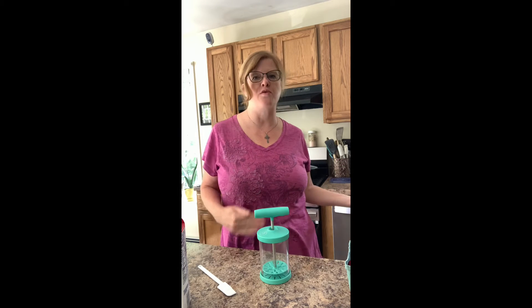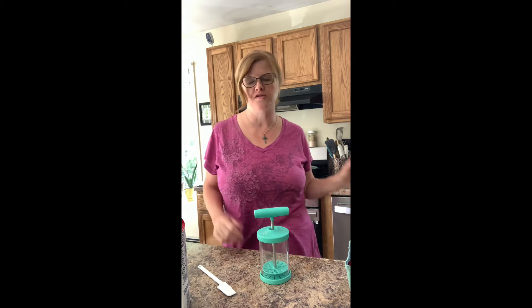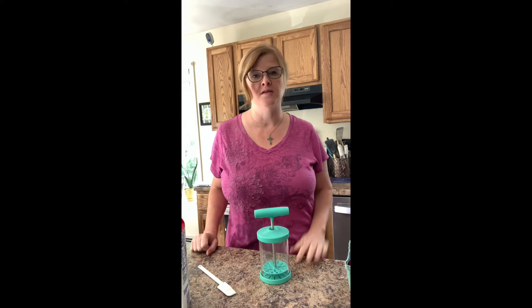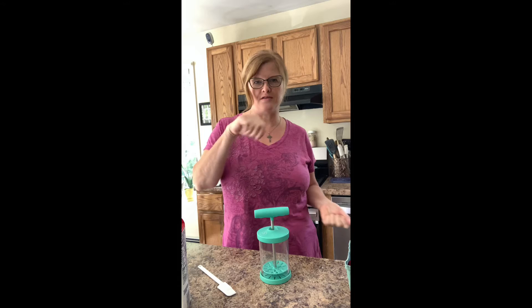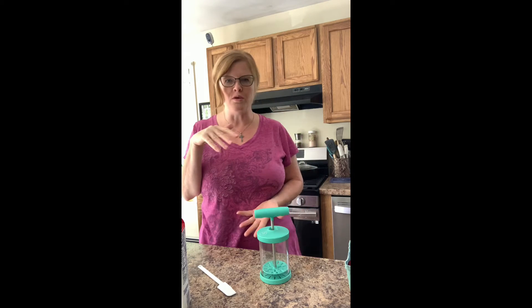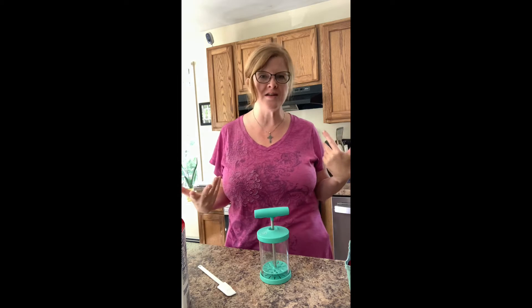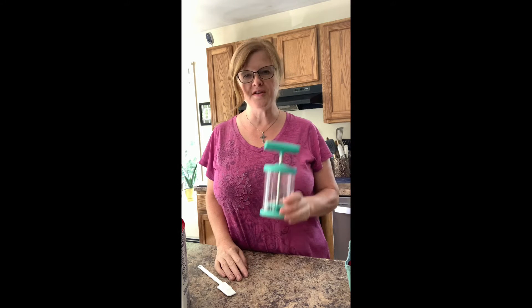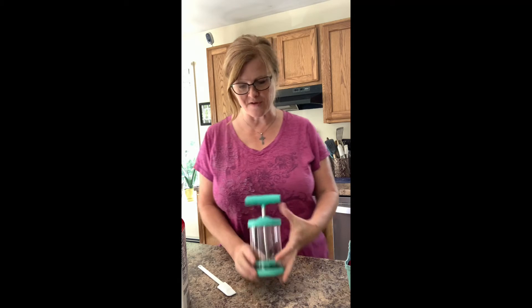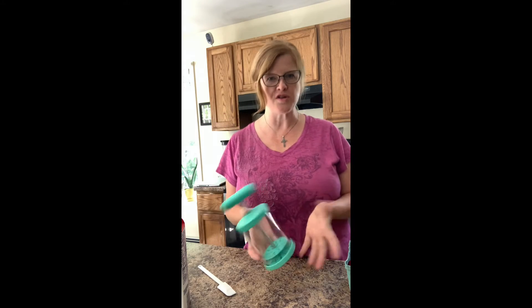I am going to make some whipped cream. In the past I've always used my KitchenAid mixer to make whipped cream — it works wonderfully — but you have to get the right attachment out and it's a big bowl, so there's more to clean up afterwards. This is so easy: Pampered Chef's whipped cream maker. I love it, and it goes right in the dishwasher when you're done.